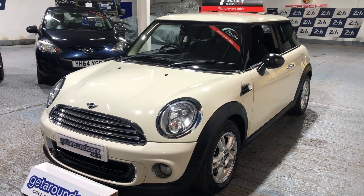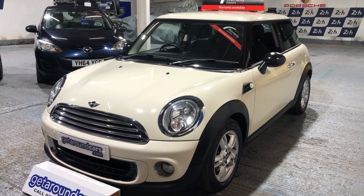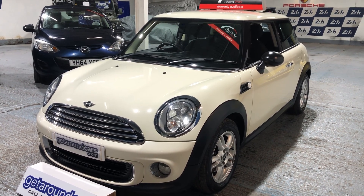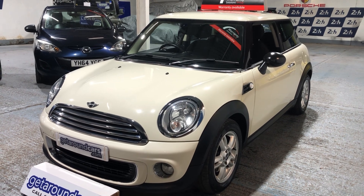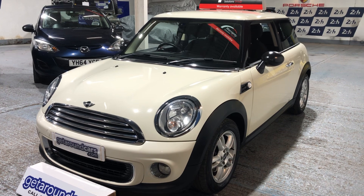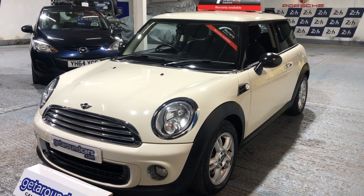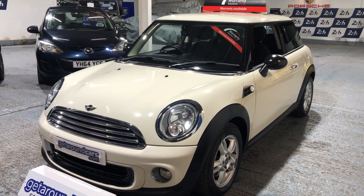Hello everyone, welcome to Get Around Cars online showroom. We sell an awful lot of Minis and one of the most popular selling Minis is the Mini 1, and that's exactly what we have here. This is our Mini 1, the year is 2013. It's on a 62 plate, Mini 1 1.6 stop-start petrol, six-speed manual, finished in pepper white with a pepper pack as well.